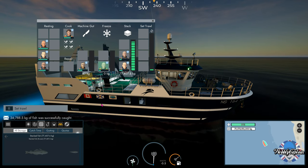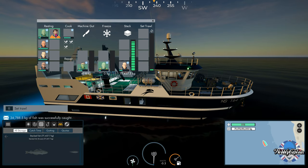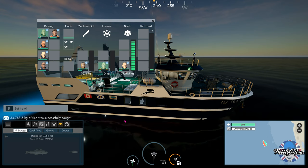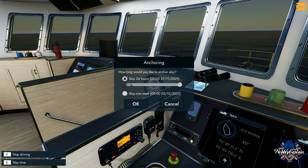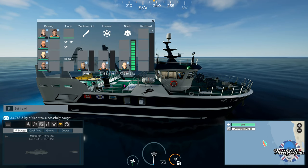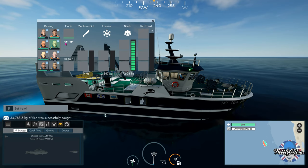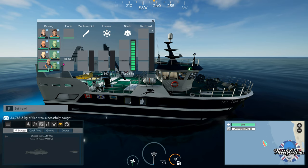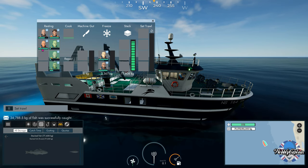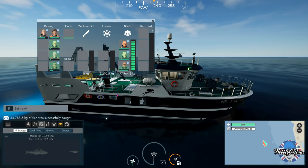Nearly done — just a little bit more to do. Let's give some crew members a rest and a meal. Let's skip another two hours. Freezing has actually been done — we need stacking now. Let's put two or three crew members on stacking — that shouldn't take long. It's quite a bit of juggling around, which is why I have eight crew members on board this boat.